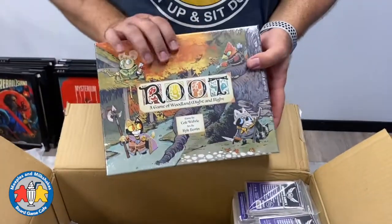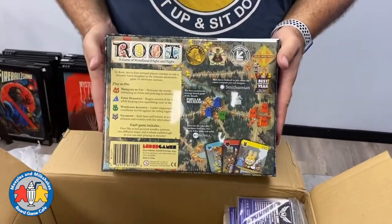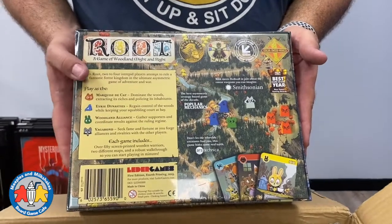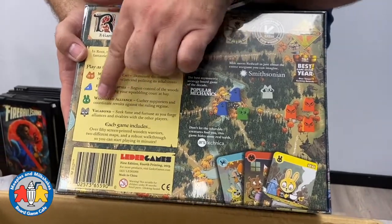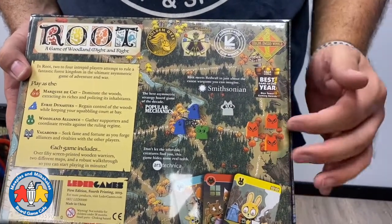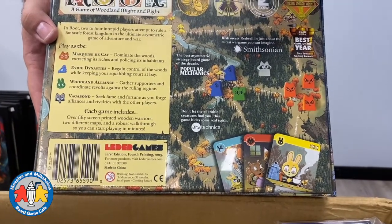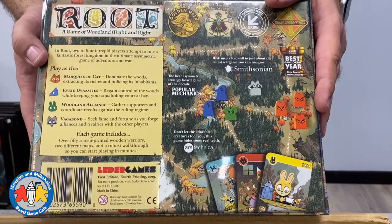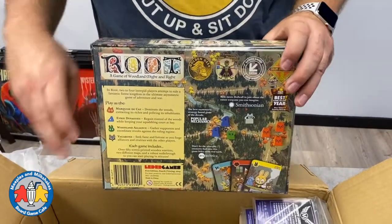Next up we have another restock: Root, a game of woodland might and right, designed by Cole Wehrle with art by Kyle Ferron. This is a great asymmetrical area control game. There are four different factions in this box: the Marquis de Cat, the Eyrie Dynasties, the Woodland Alliance, and the Vagabond. Each of the four types of characters play completely differently — the strategy and the way they work is very different — and the game is just fantastic. It's one of the most popular games of the last couple of years, so we've got a couple more copies in stock.